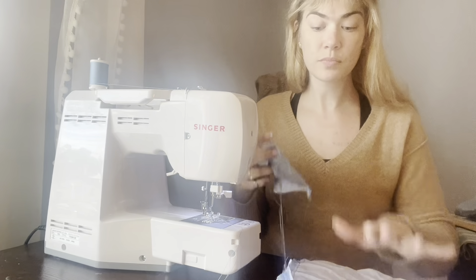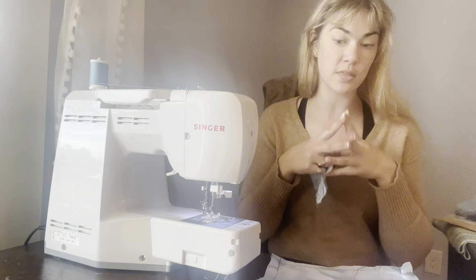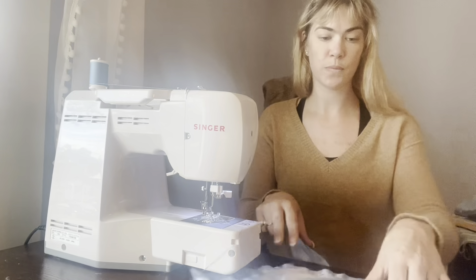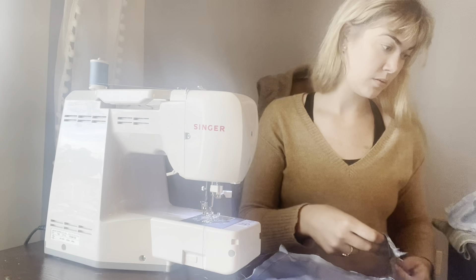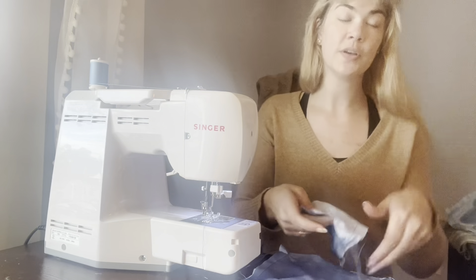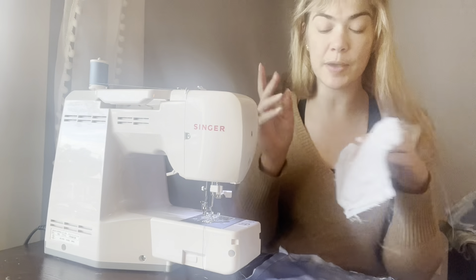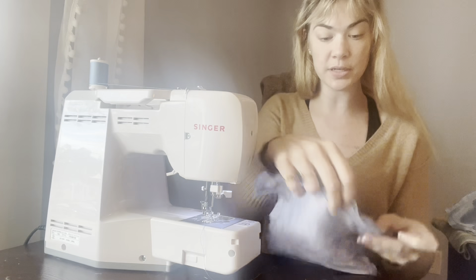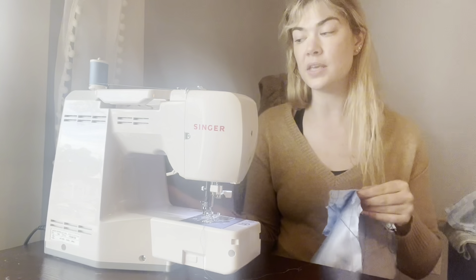Something very important to remember about sewing is that the right side is always going to go together with the right side — or I should say correct side to correct side. See the shininess? This is my real fabric. This kind of duller, cottony fabric is my underlining. That is going to marry the shiny fabric side, so I'm going to sew the two of these together.